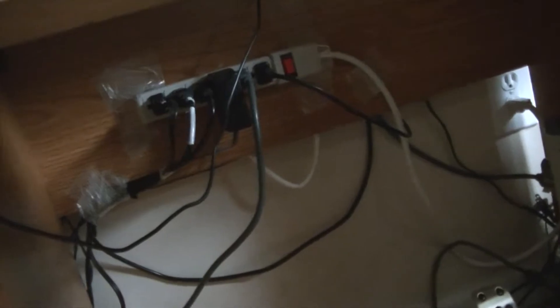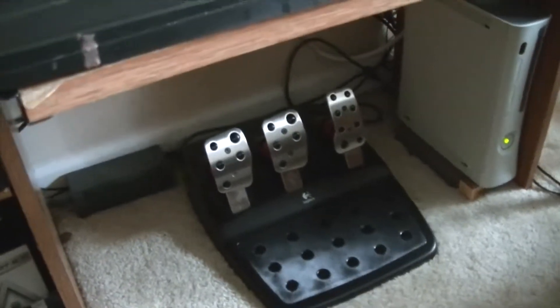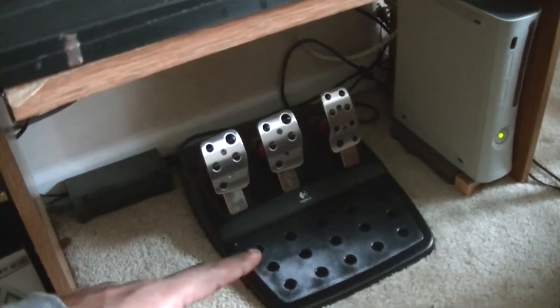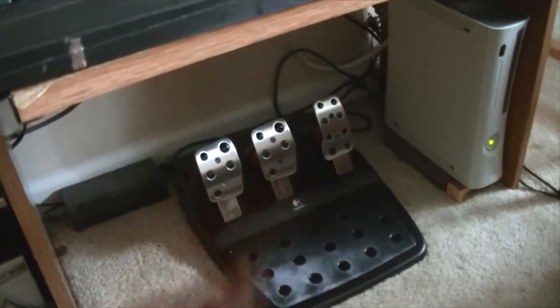Below we got the Xbox 360 mounted up right here — I basically taped it on there because I didn't have a drill at the time, so I'm going to fix that. I'm just prepping everything. And I got the Logitech G27 steering wheel with clutch, brake, and gas — that thing is so fun.